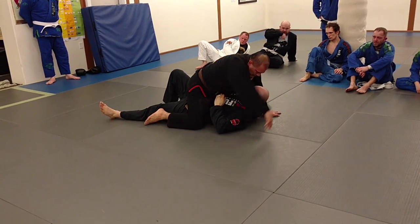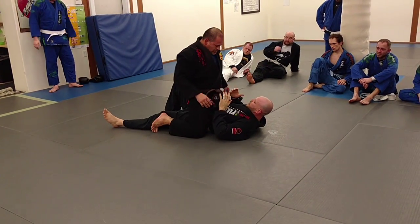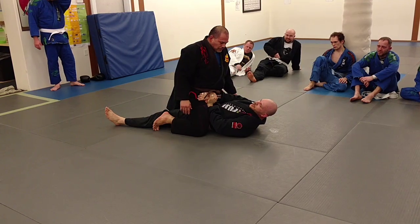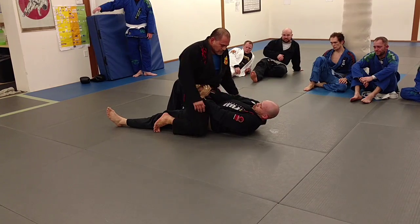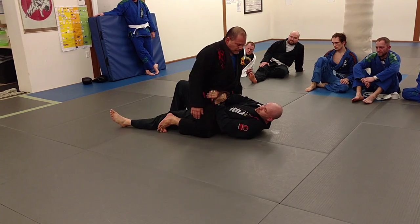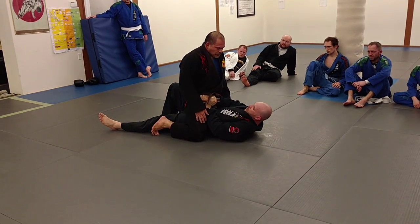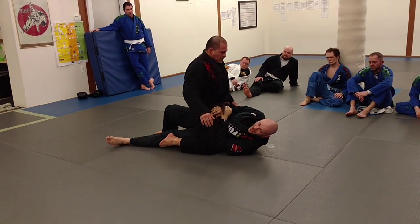Now you want to get to your side. Create your frame in front of their hips. All this frame is doing is keeping them on their hips — that's it. I'm not forcing him. I'm just keeping my arm right here. He's not pushing forward, I'm relaxed. The second he pushes forward, I tense up a little bit just to keep him there. That's it. So then I get to my side — that's really all I need to do.